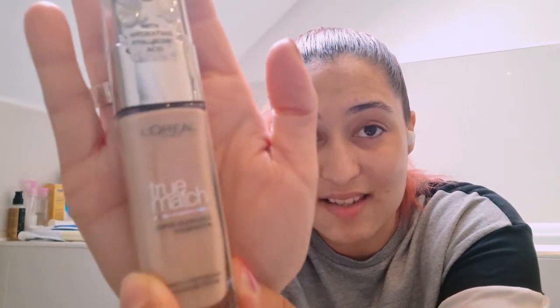Following on from the L'Oreal Hydrogenious Aloe Water, I also have this one which has hyaluronic acid as well — the True Match foundation that I love because it doesn't irritate my skin and it's perfect for dry and kind of lifeless skin; you want to plump it up and make it nice. And that's it for my makeup stuff, moving on to the hair video.